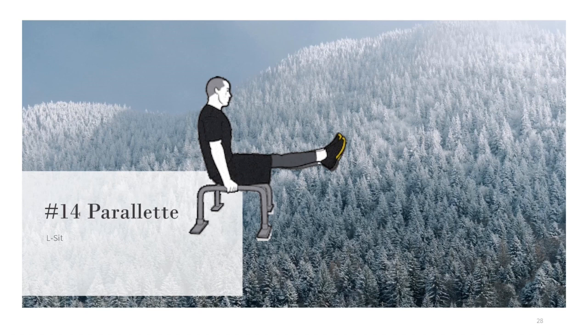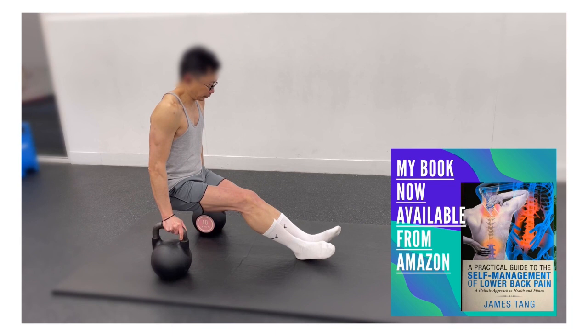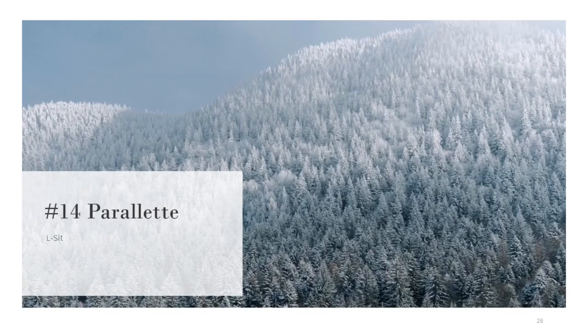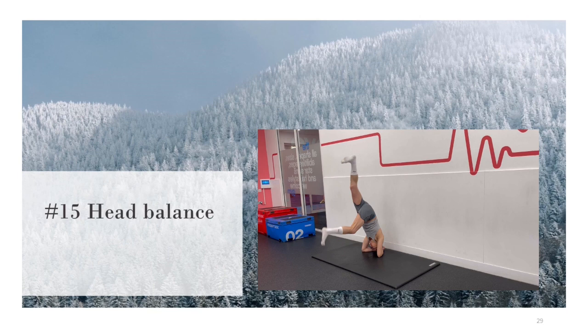For the L-sit, with an overhand grip on some parallettes or two kettlebells, keep your legs tightly together as you lift them off the floor. Hold for 20 seconds, keep breathing. Building defined triceps is your bonus for enduring the pain in this exercise.